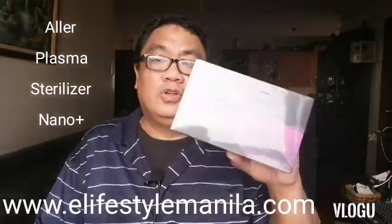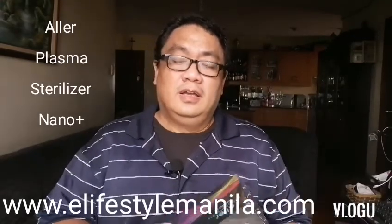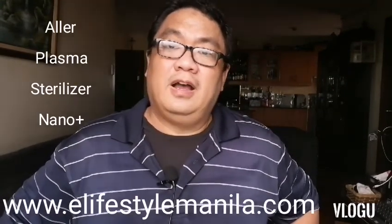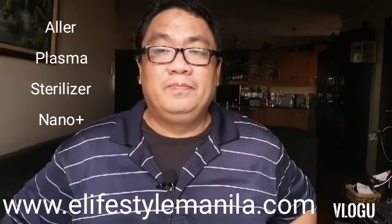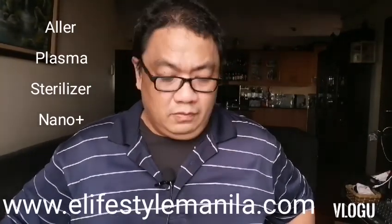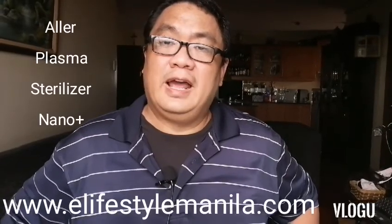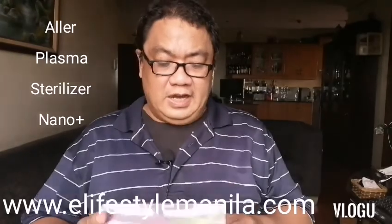I received this product sent to me by OCI Group — thank you for that — and I'm going to do an unboxing for this amazing product. I've written about this in my blog. If you'd like advanced information, please visit www.elifestylemanila.com and you'll be able to find two articles there for the ALER plasma sterilizer and their new product they just launched last week.